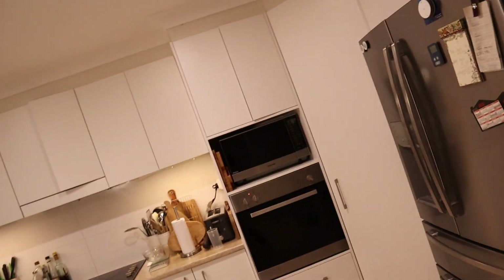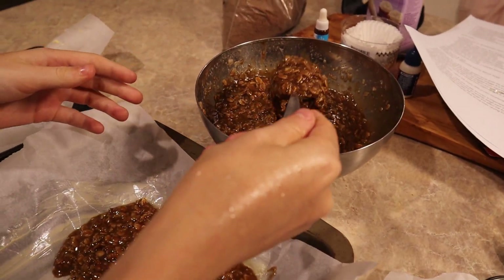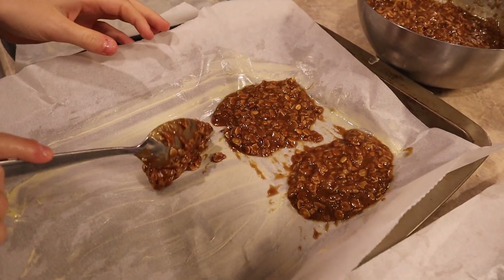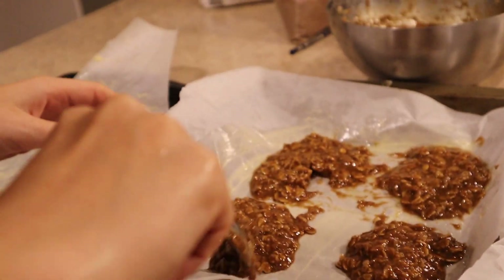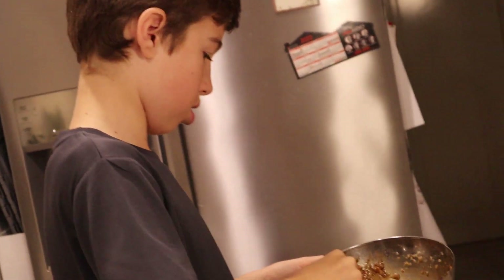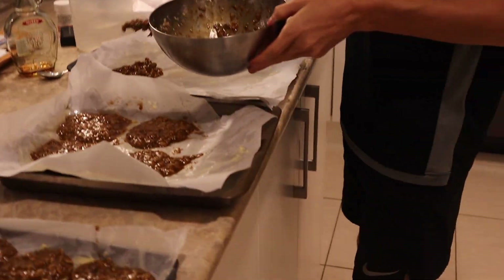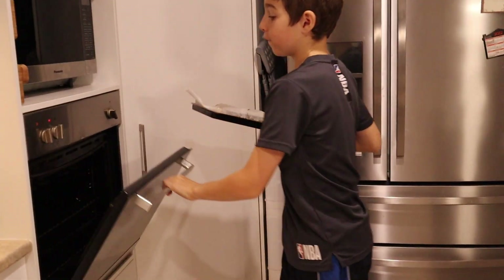We've actually made something good! And now we're going to put them in the oven for 10 to 12 minutes.